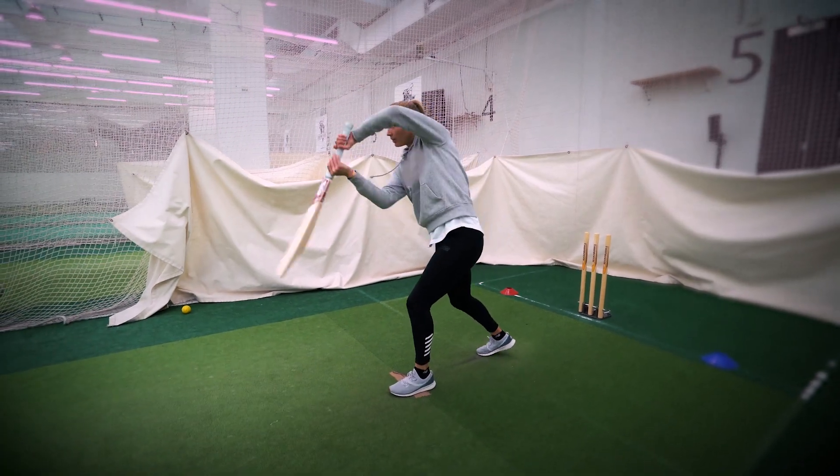The shot I just played then was what I'd call a check drive. You will see that when I played the shot I finished with the bat like that. So it just means you're following through the angle at which you wanted to hit the ball.